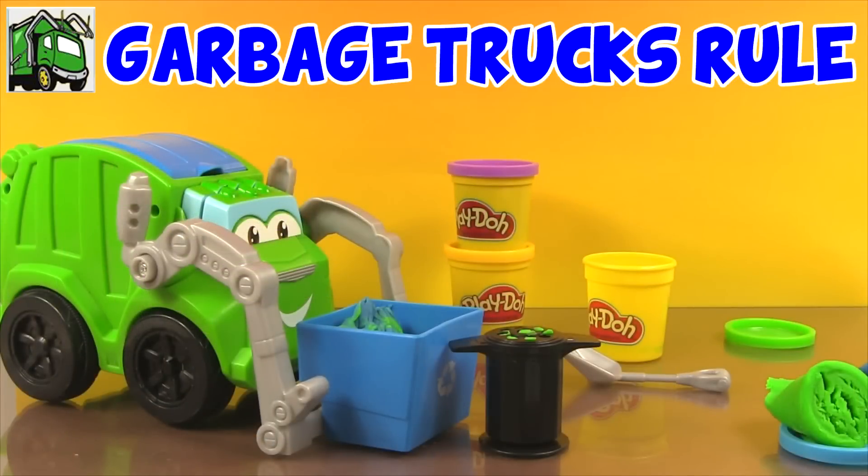So if you want to see some super awesome garbage truck toy videos, go check out my friends at Garbage Trucks Rule. Remember, you can click on the link to go right there. Thanks for watching, and I'll see you later!